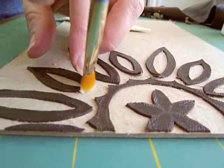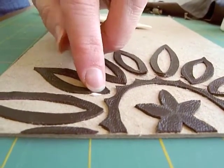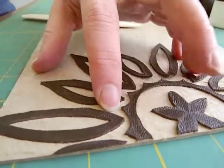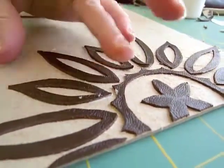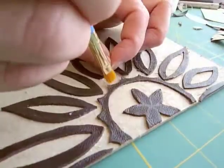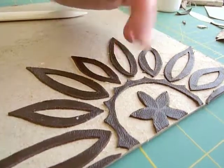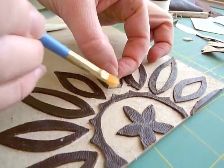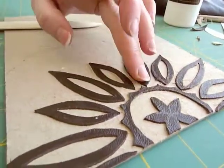Make sure to glue all the little pieces down that might have come up as you're pulling the rest of the leather away. You don't want any dried glue clumps around the outside edges, because that will show through the leather on the outside.